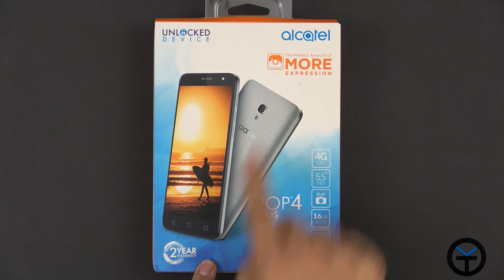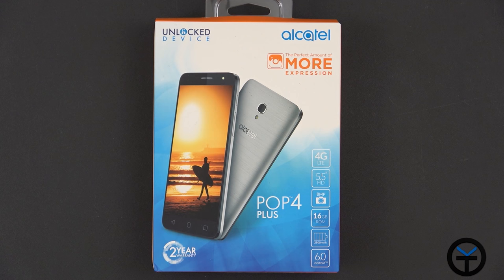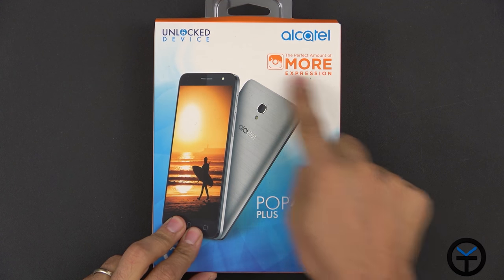Here is the box — it's the Alcatel Pop 4 Plus. It has a two-year warranty built in. Alcatel has been doing really well by providing good warranties on their products.